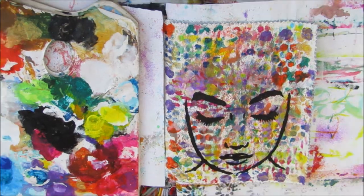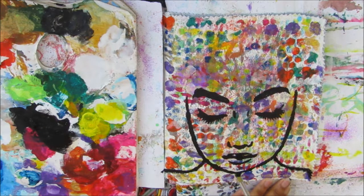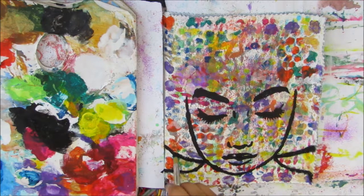Now I've grabbed the Face Looking Down stencil and I'm using black to stencil her face — using the bigger one, trying to center it up as much as possible. I don't have to be too neat with this first pass because it's just a guideline, and then I'll go in and stencil the face again for a crisper image. There we are — where her eyebrow smooshed through a little bit, that's fine as it'll be covered up shortly.